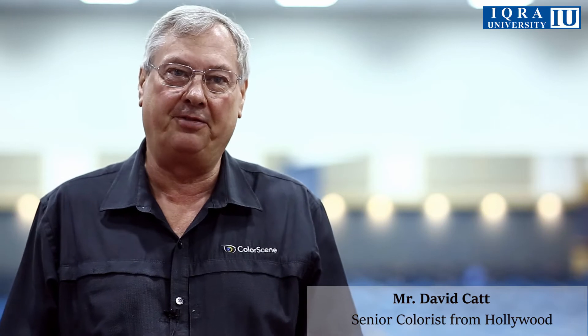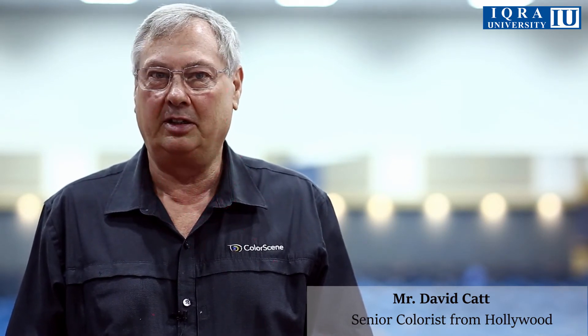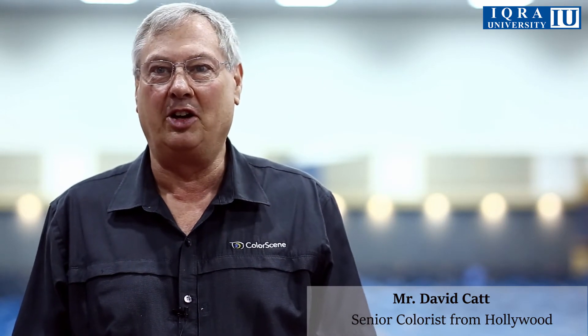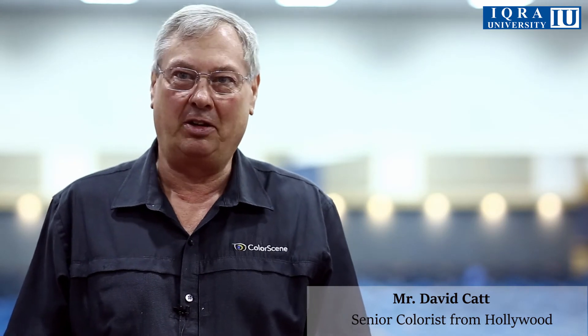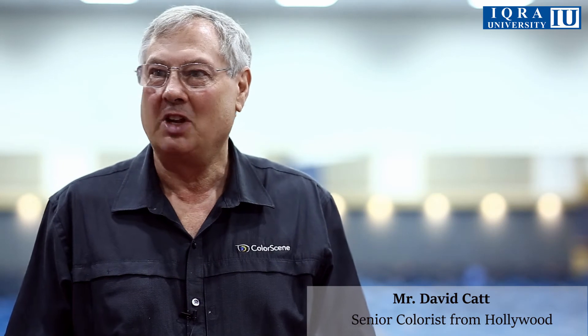I've been a colorist for many years. Before I was a colorist I was in the film side making film scanners, and this industry is just so much fun — it's been a lot of fun for all the years. One of the things I like to do is spread my knowledge, so being able to come to Pakistan and try and help you guys is obviously helpful for you, but it's really enjoyable for me as well.